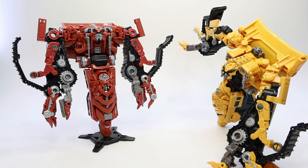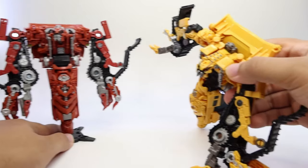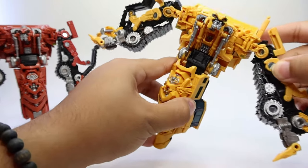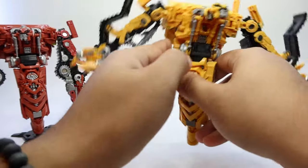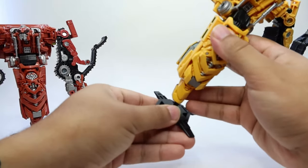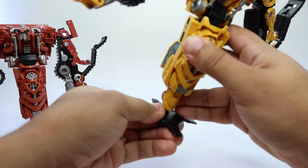They essentially released this guy because they wanted to give us a little bit of movie accuracy with Devastator. I cannot argue with that — I am all about it. I really like movie accuracy and I like to have my figures as accurate as they can possibly be. Taking Skipjack out of the pose and into his stand so you guys can see what I'm talking about.